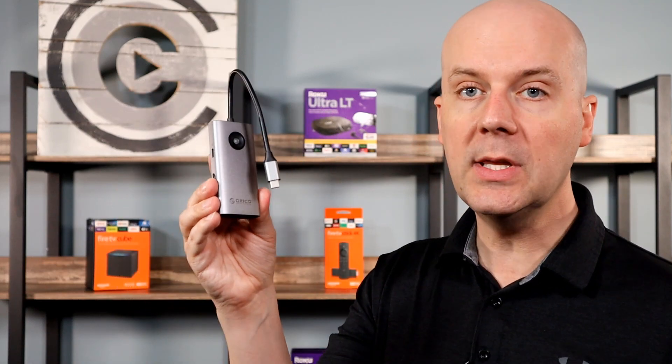A few disclaimers. This was a review unit — they did send it to us, but they don't get to see this review until it goes live on YouTube; they're watching it here just like you are. Second, pricing on these changes so rapidly, I hate to give you a price and have it be wrong. I'll pull a link to it in the show notes and in the first pin comment — you can find it on Amazon there.